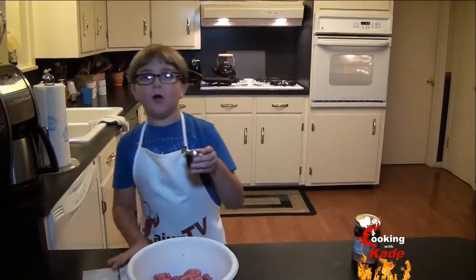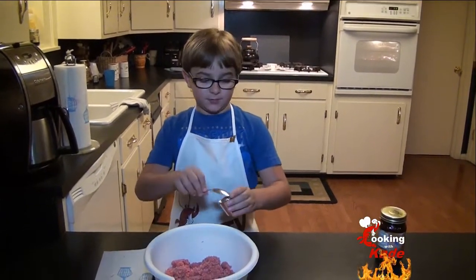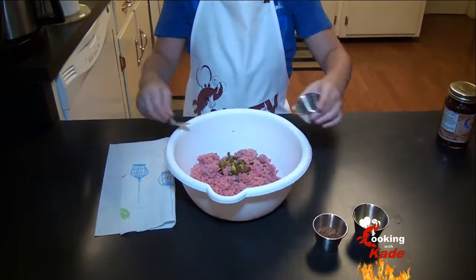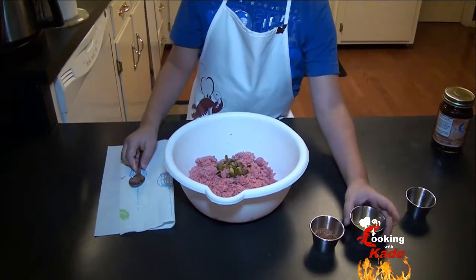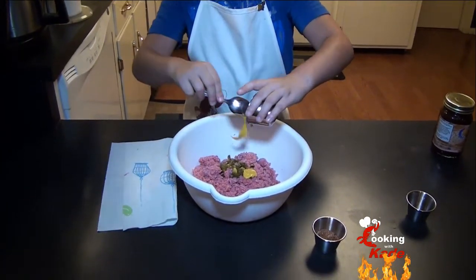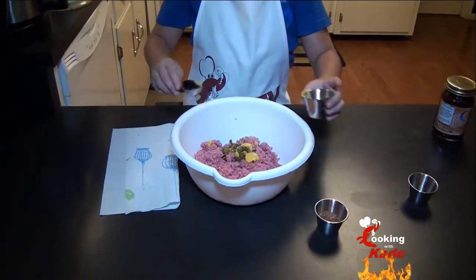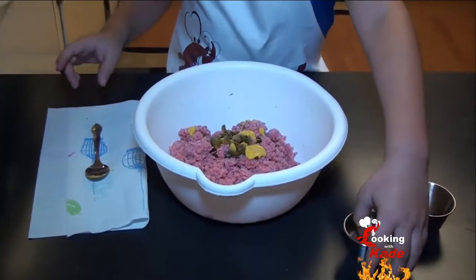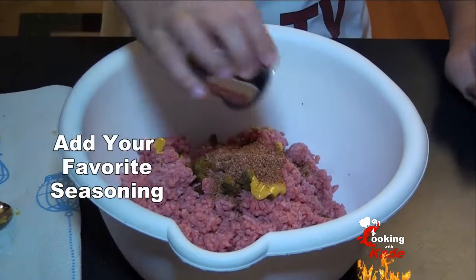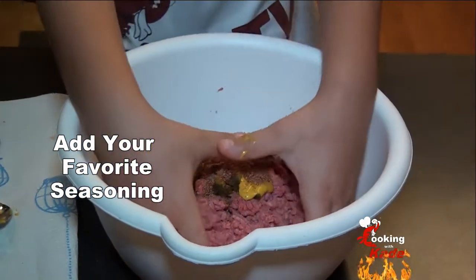I chopped up one whole jalapeño, so that's where the spice comes from. We're going to add that in. Now for some yellow mustard. Let's get real with the meal with my original seasoning blend and some salt. Now let's mix that up.